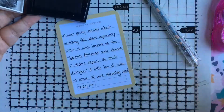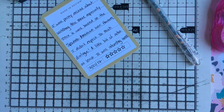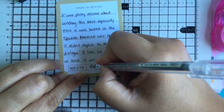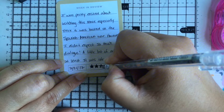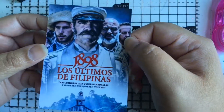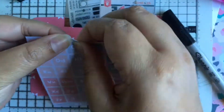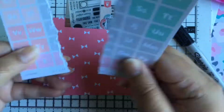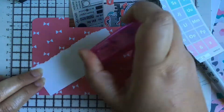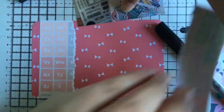Here is a journal-like card based off a movie I found on Netflix. I was really glad there was a movie about the Spanish-American War, but from the Spaniard perspective, because Spain took over the Philippines for like 300 years. There was a lot of dialogue, but it was an okay movie. I would probably recommend it just for history's sake.